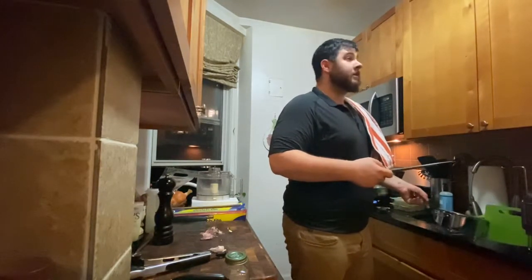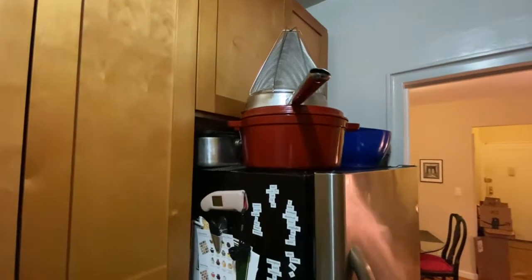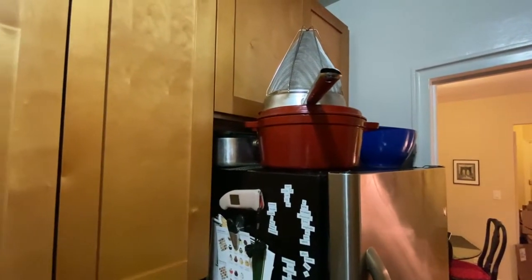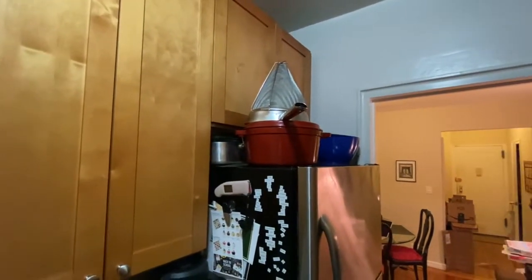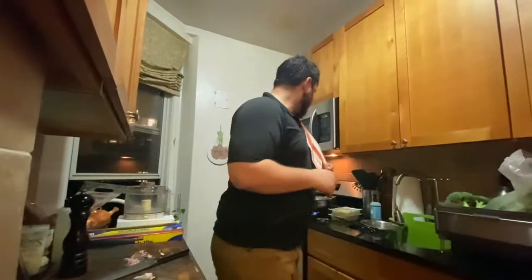And get yourself a Dutch oven — not that kind of Dutch oven, this kind: an enamel cast iron Dutch oven. You can make soup, stock, bread, all kinds of stuff. Really really useful. I recommend that.